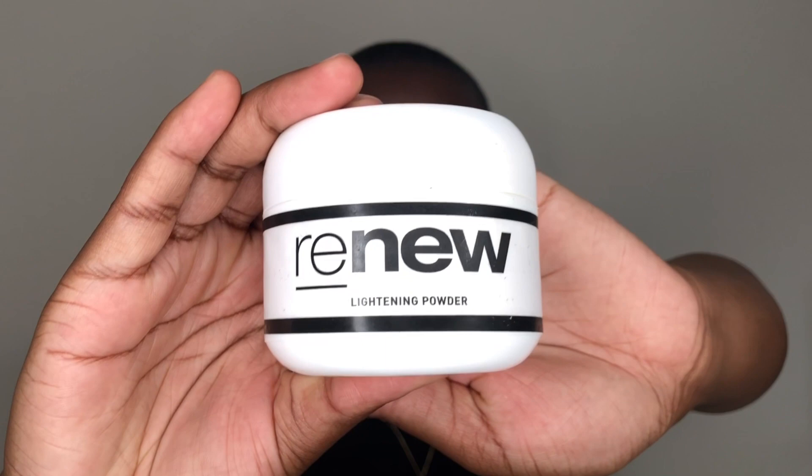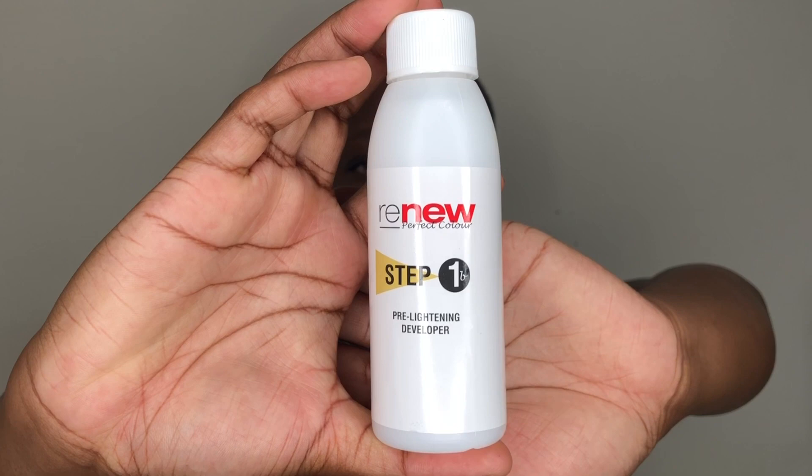The bleach I'm using today is from the Renew brand — the same one I used to dye my hair gray. It comes in a 50-gram container with bleach powder, plus a 100ml developer, also from Renew. These are actually leftovers; I've been bleaching my hair repeatedly and always have some left over, so I have two partial containers in my cupboard that we're using today.